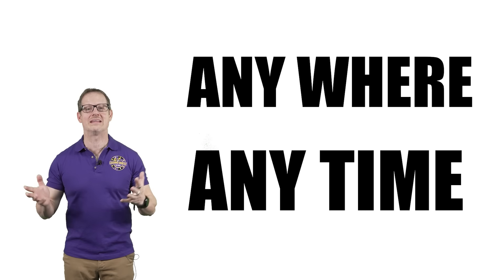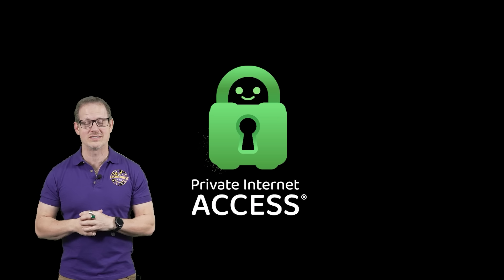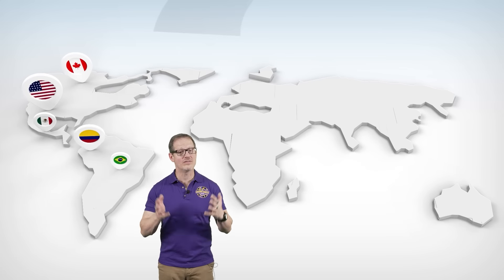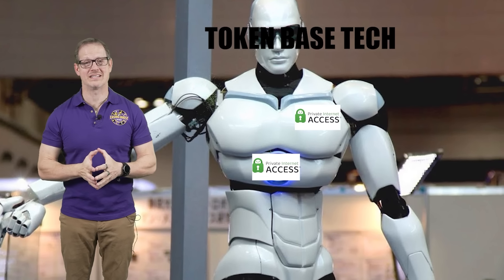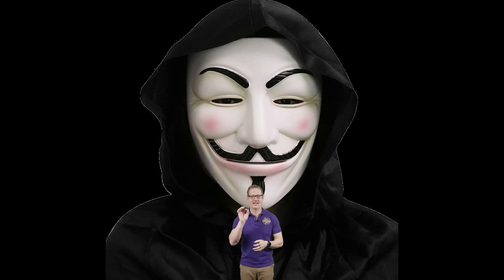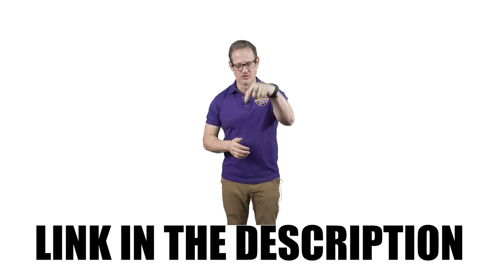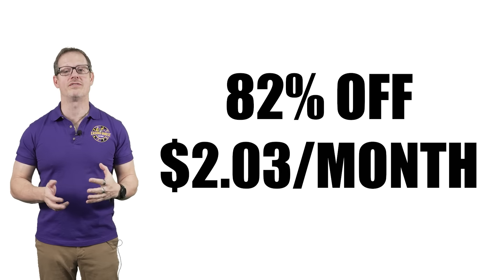Because I love to game online anywhere, anytime, we use Private Internet Access. You get access to all the major streaming services, more than 30 million downloads. Their code is completely open source, so you can see exactly what's going on. They have infrastructure in 83 countries and every single U.S. state. They use a token-based technology that makes your surfing 100% anonymous, and it also blocks ads, trackers, and malicious websites. You get the first four months free using our link below, and after that it's 82% off at just $2.03 a month.